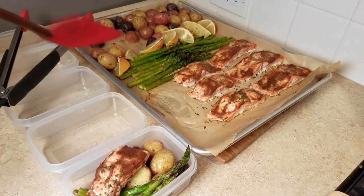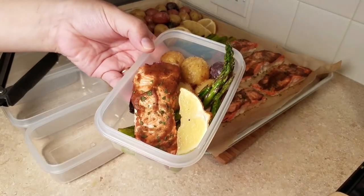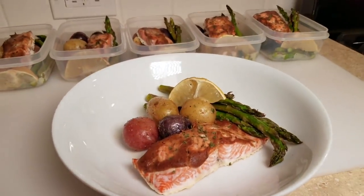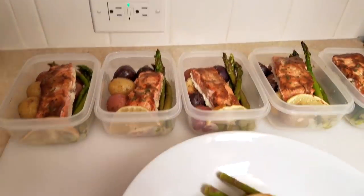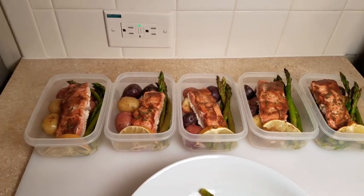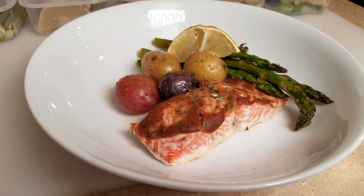This is pretty much what one lunch will look like. If you're not a fan of lemon you can leave it out, but I love to squeeze fresh lemon all over this when I eat it. I'm actually going to eat one portion now because I'm really hungry for lunch — I can probably only eat half this portion and save the rest for later. This will definitely help me during the week when I'm rushing around. I hope you found this video helpful, give this recipe a try, and thanks for watching.